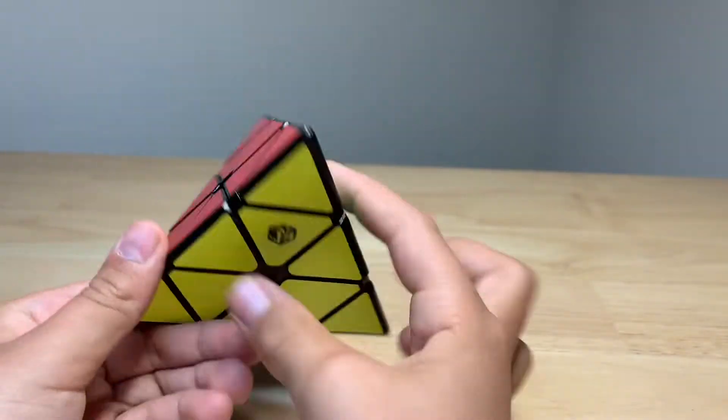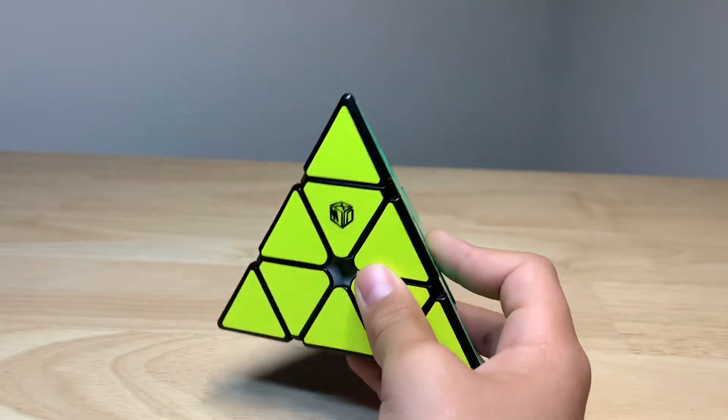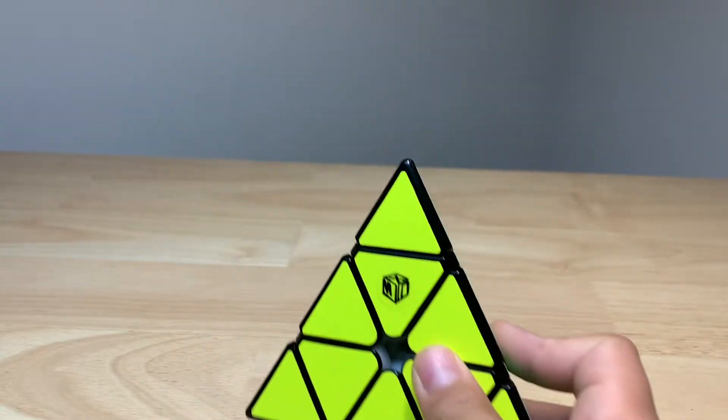Hey guys, welcome back to YouTube. Today we're reviewing the new X-Man Pyraminx. This is actually the brand new X-Man Pyraminx that came out about a month or two ago.